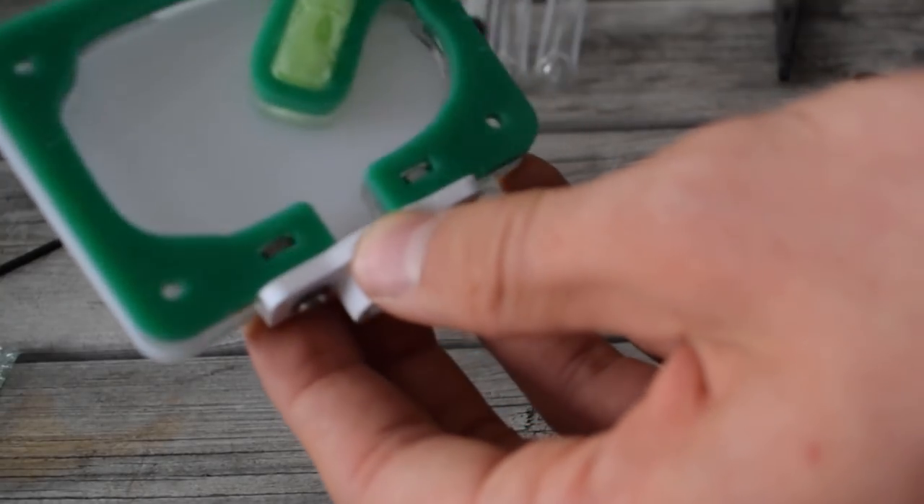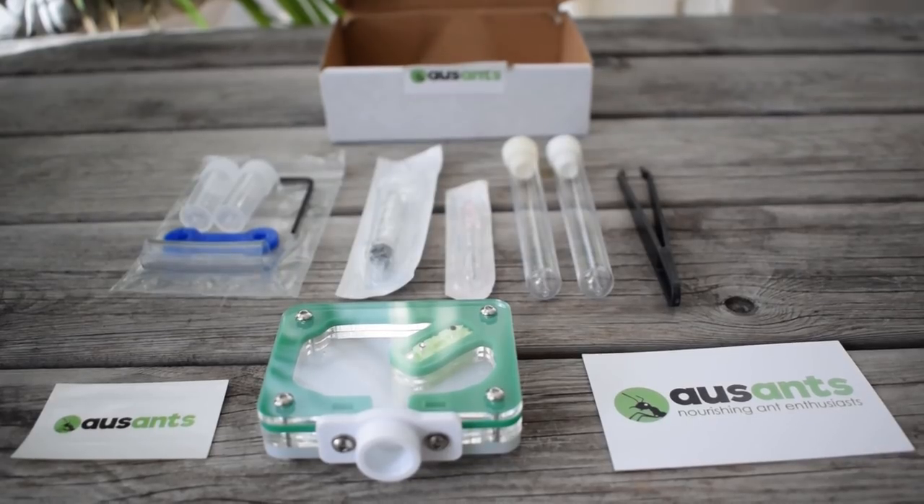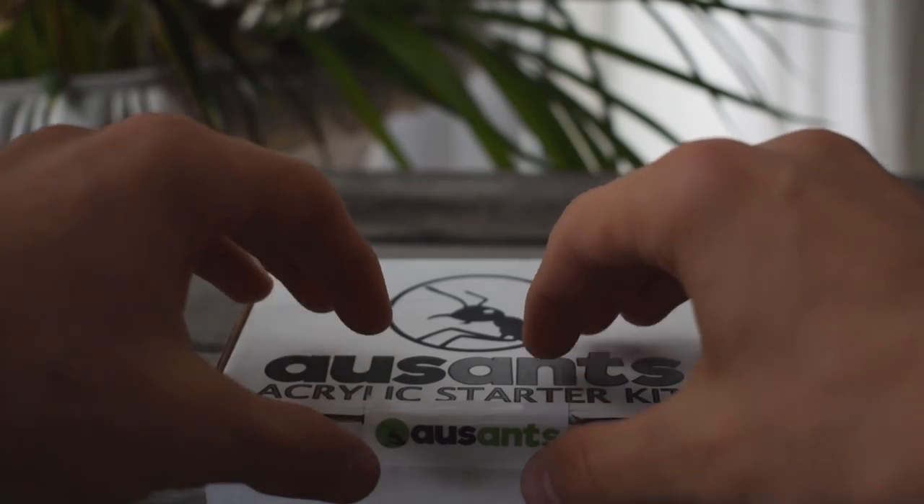That pretty much covers this awesome starter kit. And guess what — this is actually the item I will give away to one of you guys. Watch until the end to find out how you can enter. Let's move on.